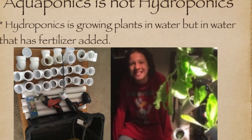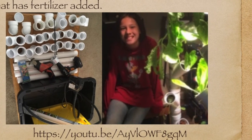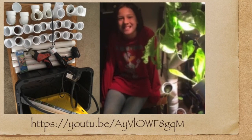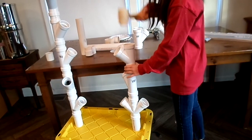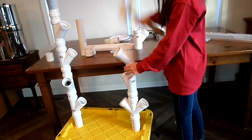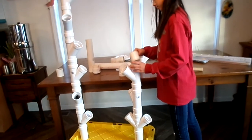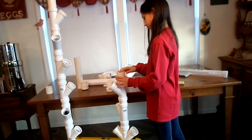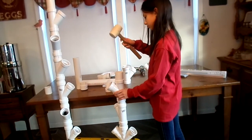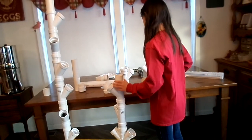Aquaponics is not hydroponics. Hydroponics is growing plants in water, but in water that has had fertilizer added. Hydroponic fertilizer is amazing and plants grow quicker, but the fertilizer is not natural and the systems involve lots of plastic or PVC. To see my sister's hydroponic video, click here.